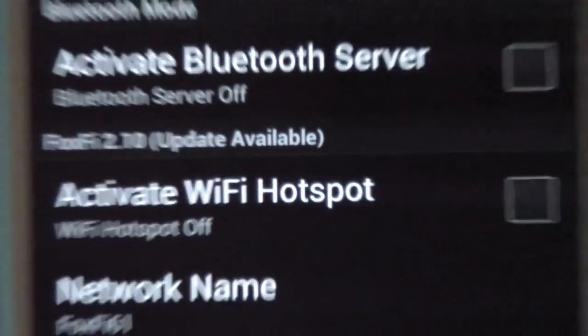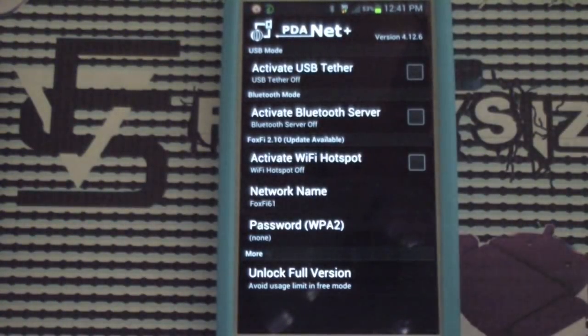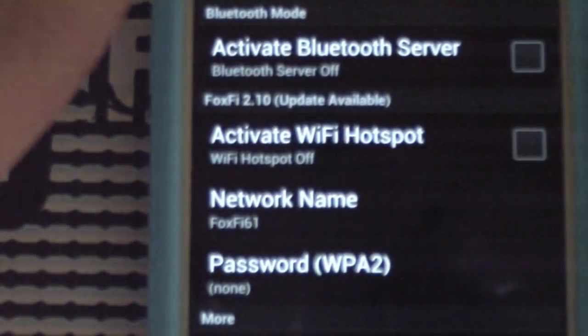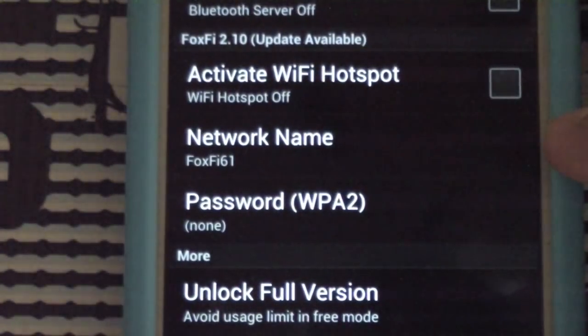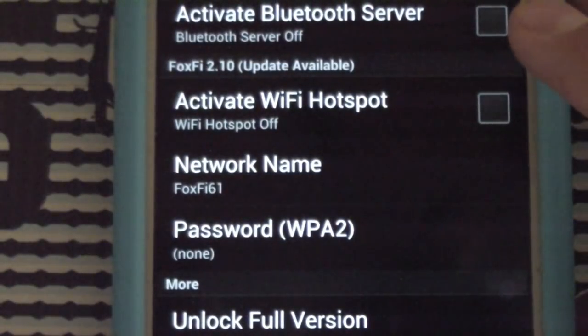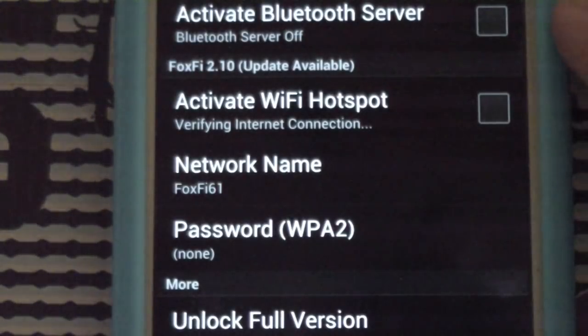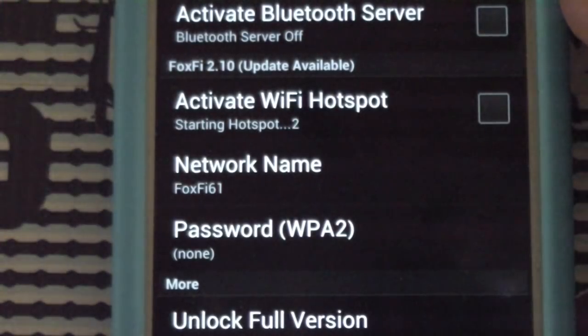Once it's done installing, you can open it up, and now I'll show you exactly how to use it. When you open PDA Net Plus, there'll be a couple different options. The first one I'm going to show you is Activate Wi-Fi Hotspot. Under this, you can change the network name — I'm just using the default, Fox 561 — and you can set a password. So now this is a straight-up Wi-Fi hotspot. It may or may not work — I believe it will. You guys will have to try it out as well. You can see it says 'starting hotspot 1, 2' — and boom.